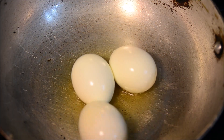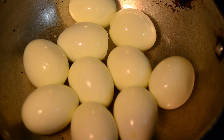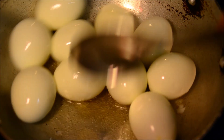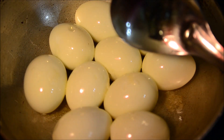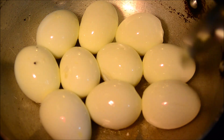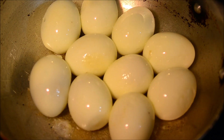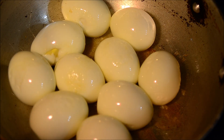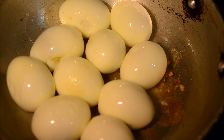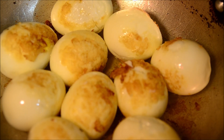We peel all the boiled eggs, and now we're going to sauté these eggs in two tablespoons of oil. We're not going to deep fry them because we just want to keep it as healthy as possible. We'll just sauté them so the outer skin gets crispy and they'll have a nice bite. All the eggs are now sautéed well and you can see the outer skin is all crispy.